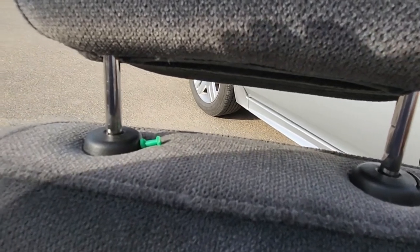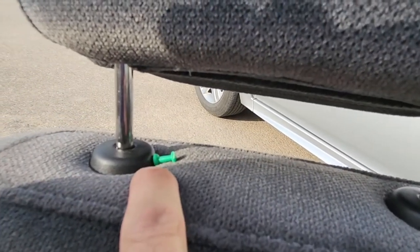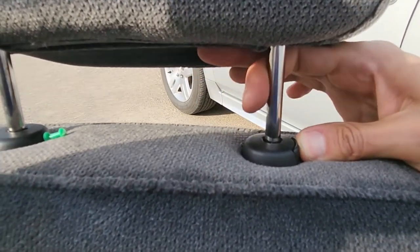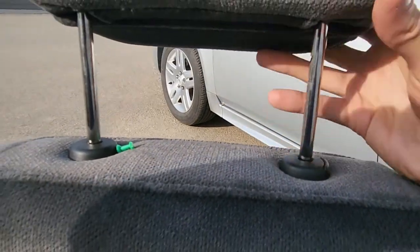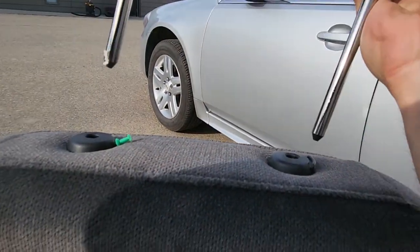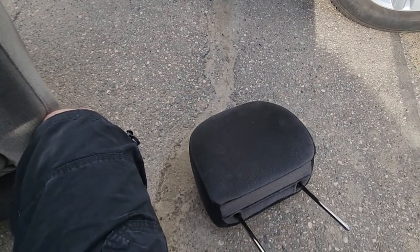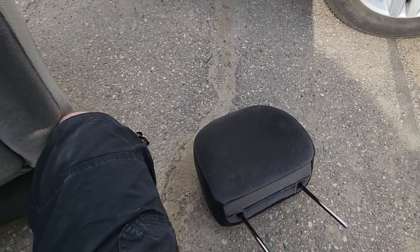Now I'll show you: I have this pin stuck inside so this button is pressed — now just push the other side and lift it all the way up. And this is how you can remove the headrest from any seat on a Chevy Impala.